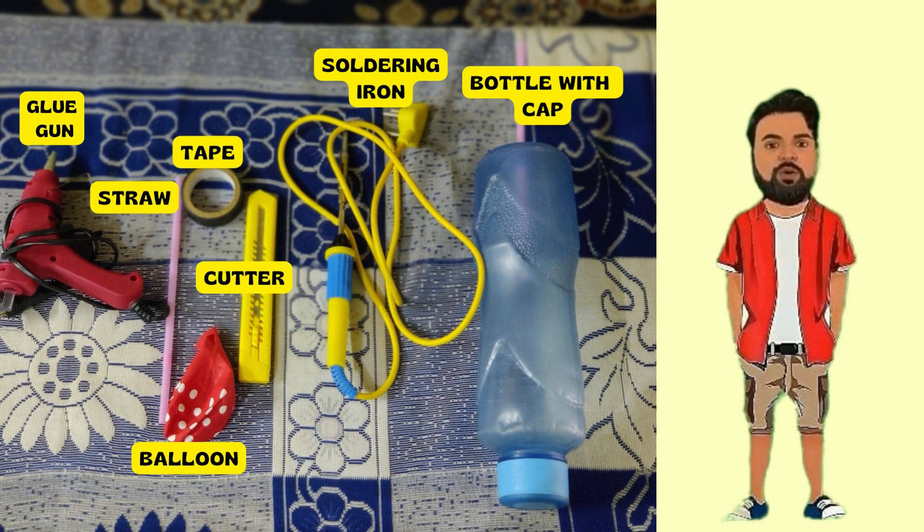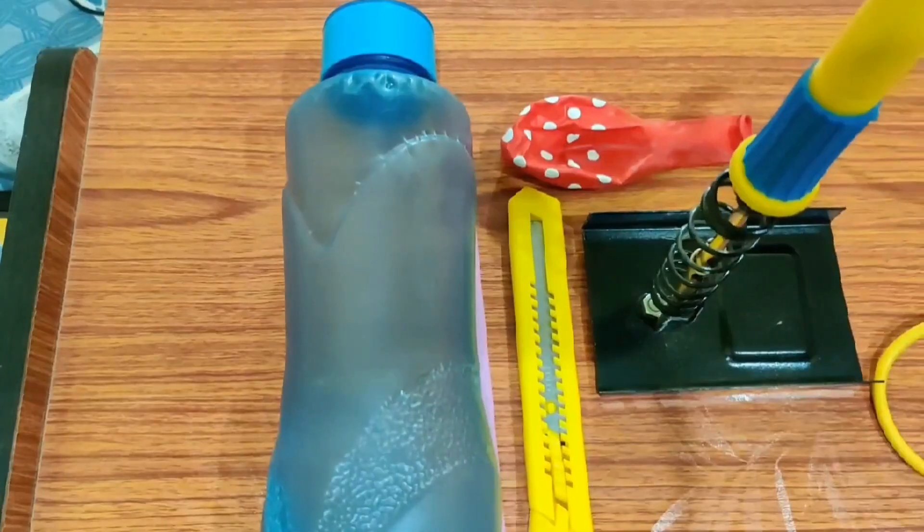Friends, to conduct this experiment, we need some materials such as a bottle with a cap, straw, glue gun, soldering machine or a scissor to make a hole, cutter, water, and a tap.